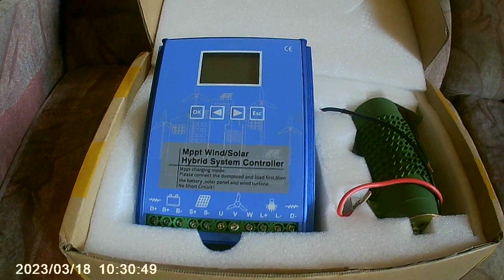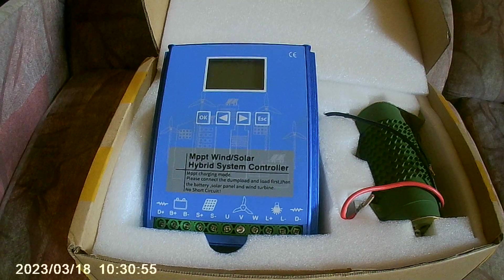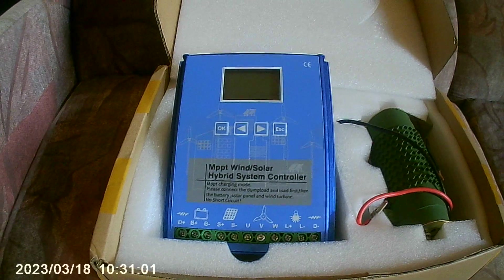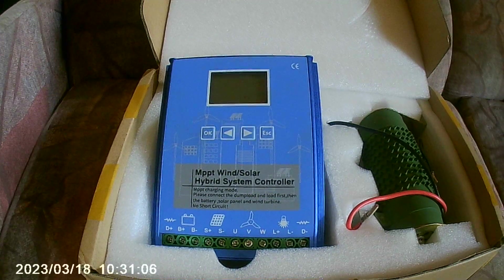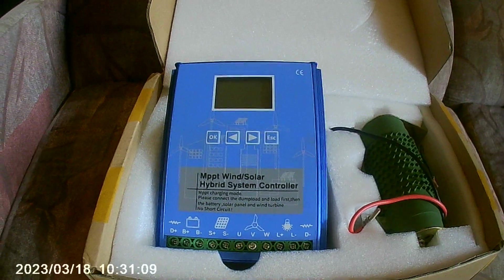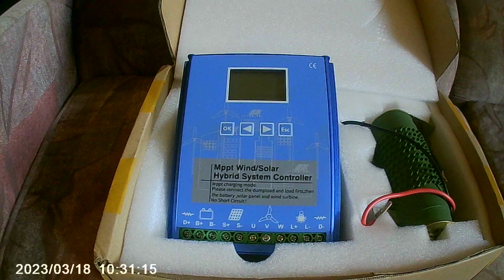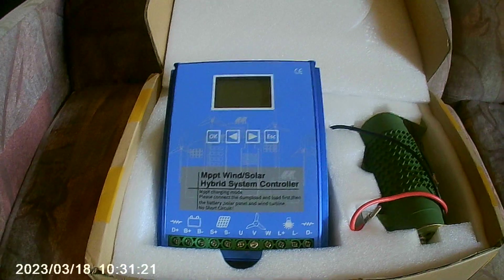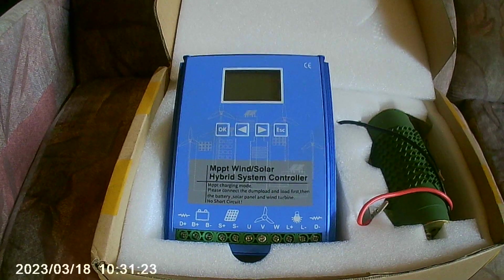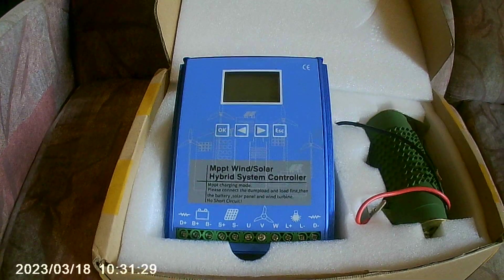I ran tests with this charge controller as a 24-volt charge controller with the Istabreeze i700, using this circulated dump load resistor. It worked and it worked very well — no complaints. However, in my findings during testing, I need to give a breakdown so you, the end user, understand what you're getting. The labeled information on these products from China is clearly falsified.